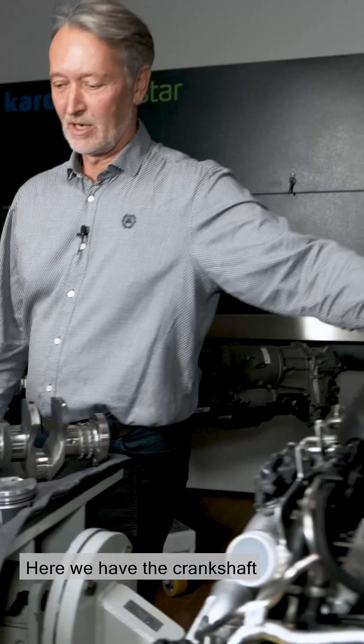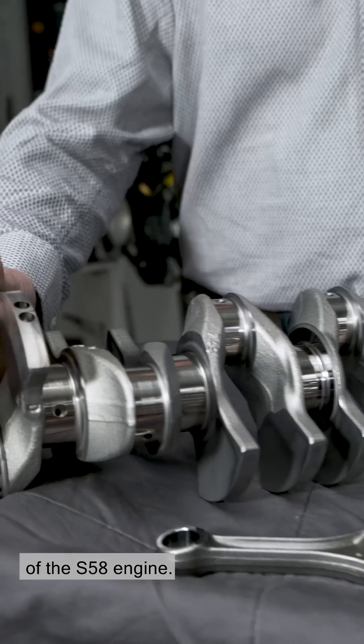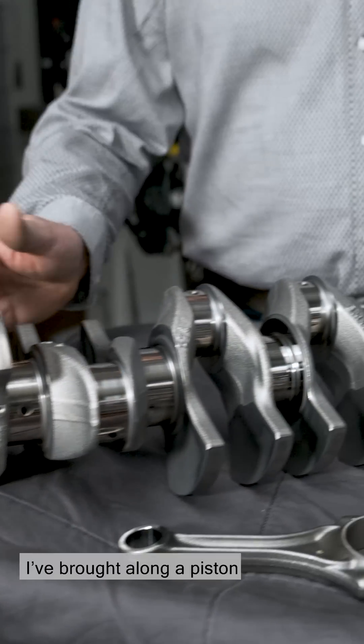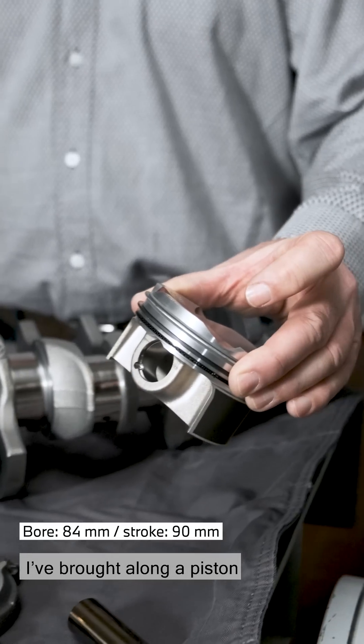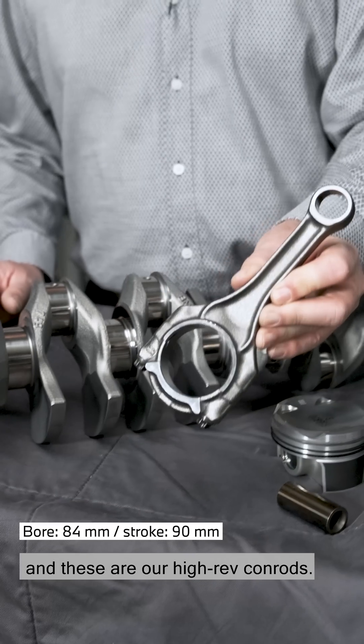Here we have the crankshaft of the S58 engine. I've brought along a piston, and these are our high-rev conrods.